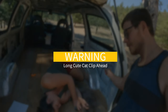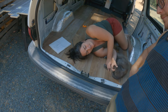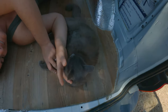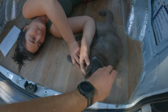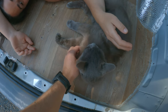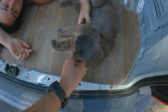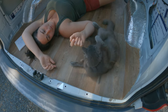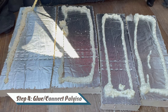Today we're finally back at it doing the insulation in the wall and gluing it in — it's Great Stuff expanding foam day today. Once a section is complete and it all fits together nicely, use expanding foam to glue it in place and stick the other pieces to each other.